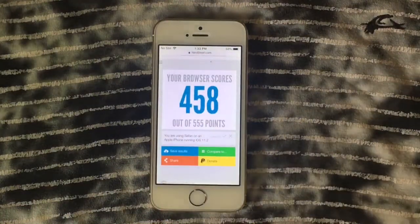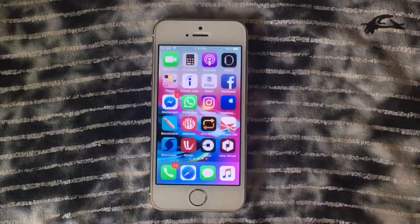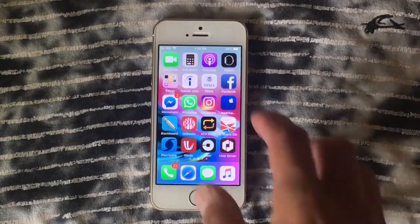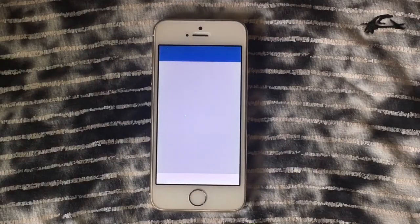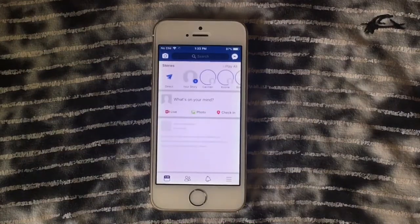This device was launched in 2013, and the huge impact it had was because it was 64-bit — in fact, this was one of the first 64-bit processor smartphones ever released. Let's go and launch Facebook.